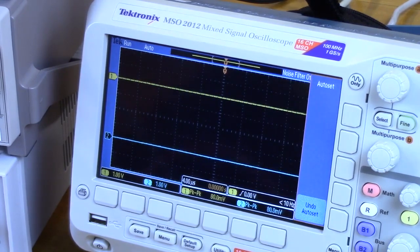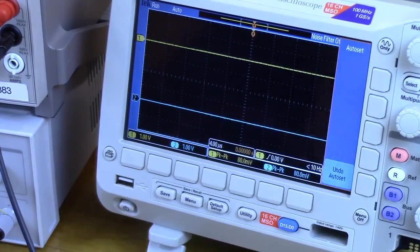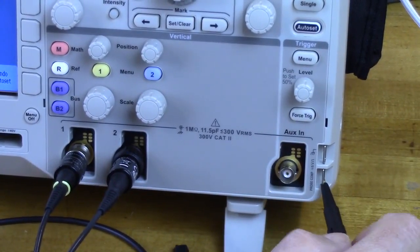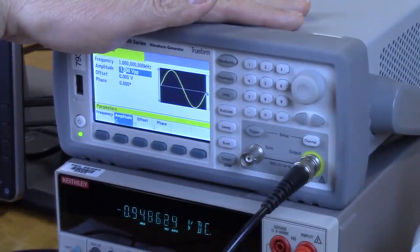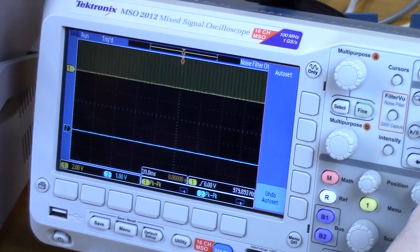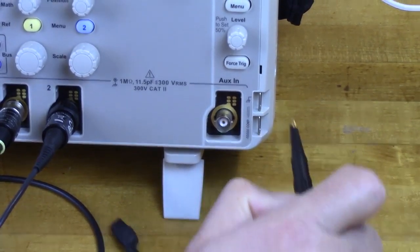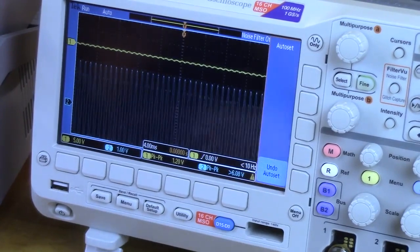Let's find out why the waveform isn't showing. Channel one isn't displaying a signal, so let's test the scope using the built-in calibrator — that's working fine. It looks like the problem is the signal generator output was not enabled. There should be a channel output on button. Turning on the output, we now do have a sine wave on channel one. Setting the trigger source to channel two, which is a much bigger wave and easier for the scope to trigger on.